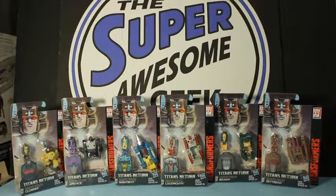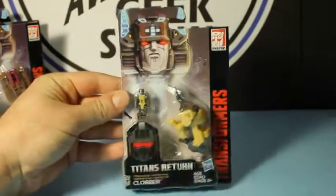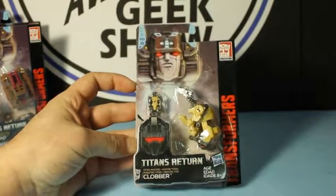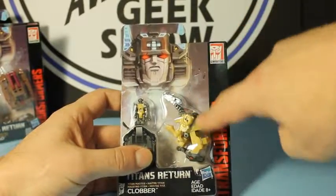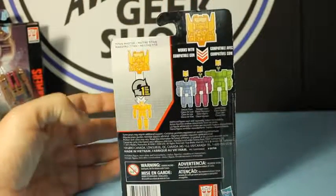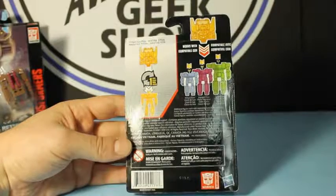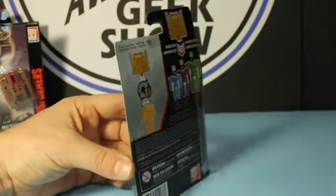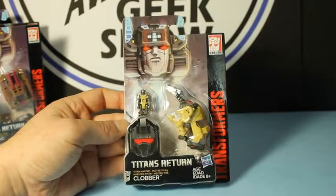More than meets the eye — Titans Return! Okay, this is Clobber. You get the small robot that turns into the head. He looks a lot like the head for Grimlock. He is a creature of some sort, and it looks like he can turn into another creature as well. They don't actually show you all the modes on the back — that kind of sucks. It just says Titan Master, and works with all other compatible Titan Masters in the Deluxe, Voyager, and Leader Class sizes. These all have the very same packaging, but they're just different figures.